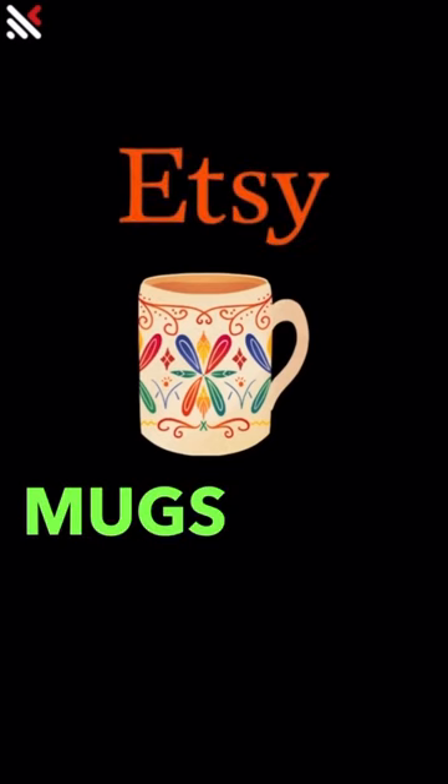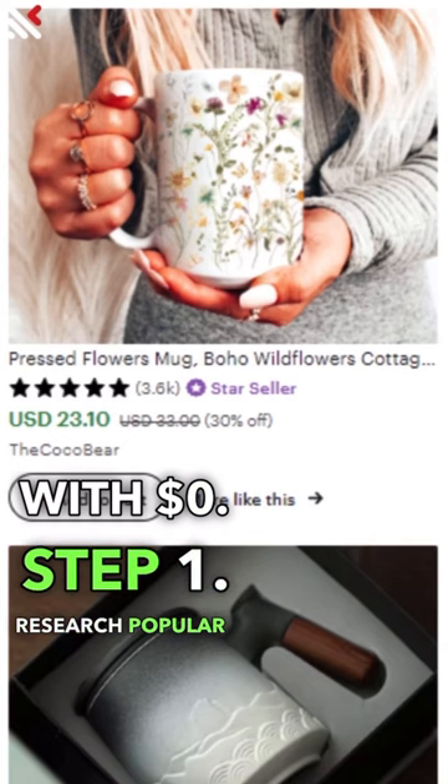Here is how you can start earning from Etsy selling mugs with $0. Step 1: Research popular mug designs and trends.